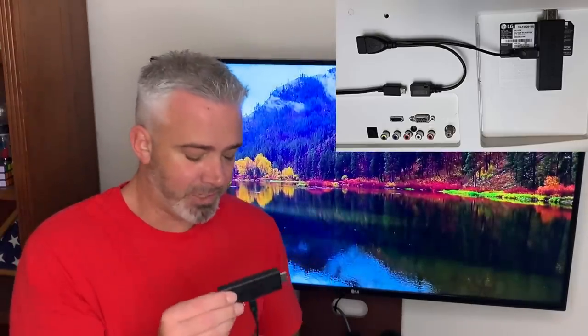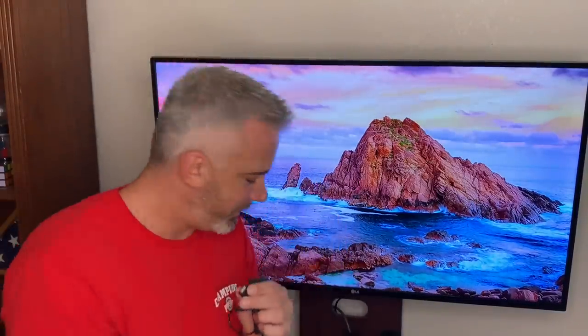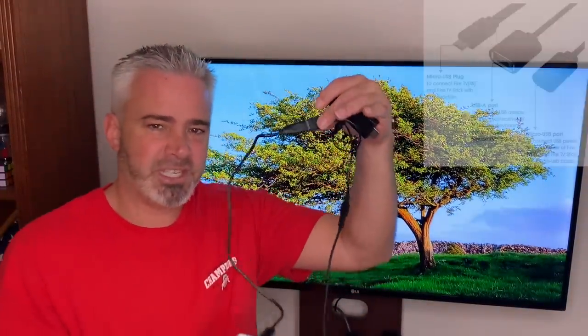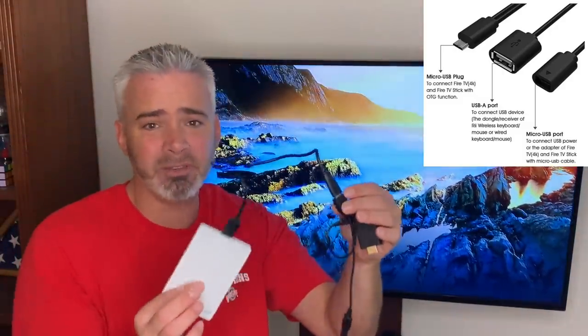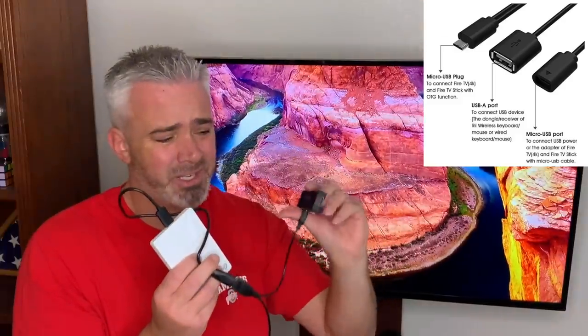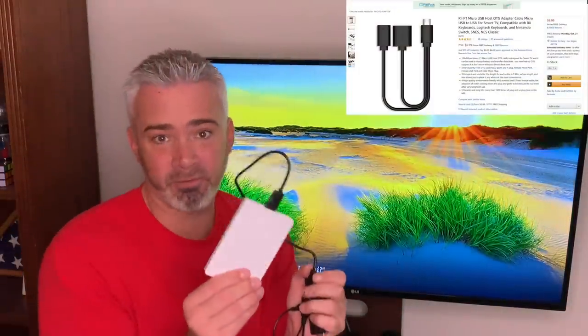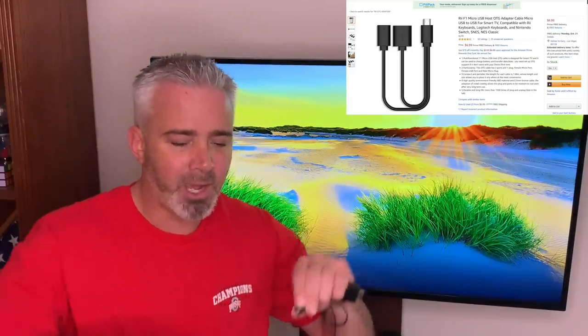If you want to take it one step further, instead of a thumb drive you can use a two-terabyte drive — it works the same way, just plug it into the USB OTG adapter. It might be a bit heavy for your TV setup, so it could be a temporary connection for transferring data. Your Fire Stick only has six or eight gigs available depending on the model, so a two-terabyte drive lets you put a ton of stuff on it.